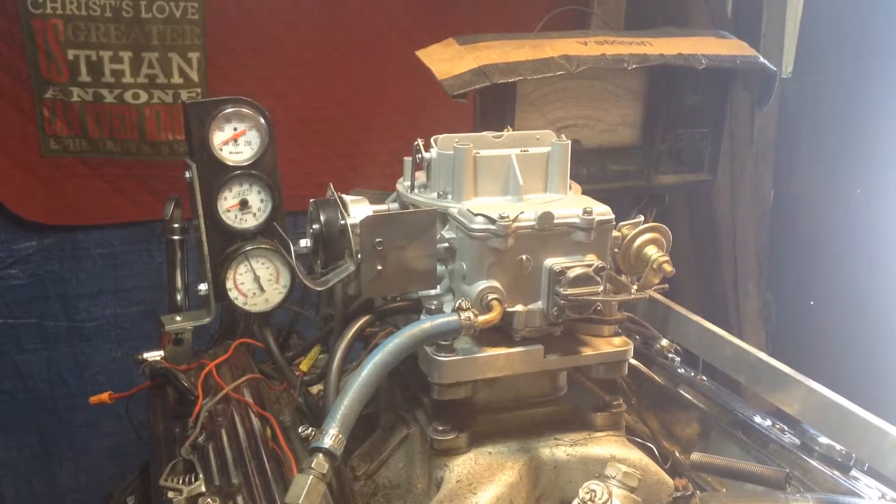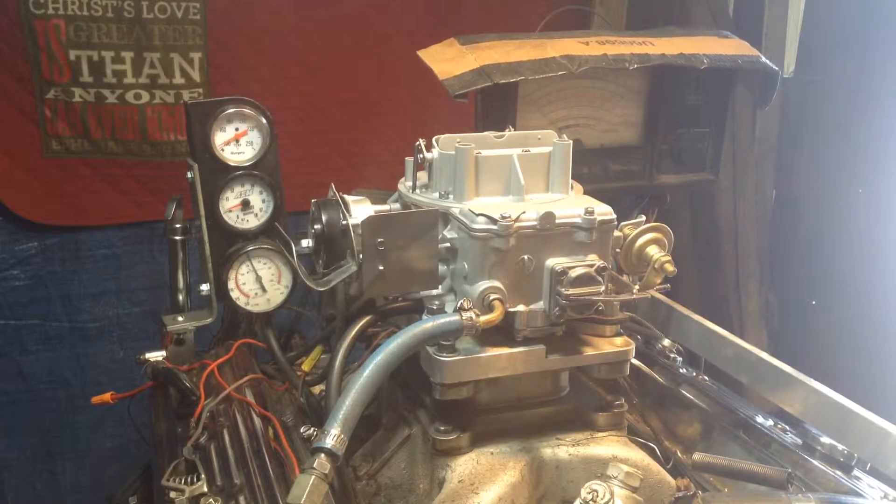Welcome back to carburetorsandmore.com. 832-221-4007.